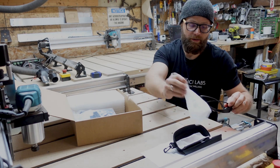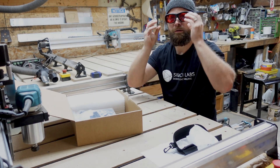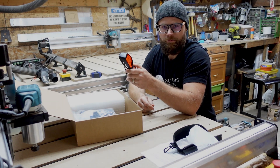We cannot overstate safety — safety first. I kind of designed these so that they will fit over your existing glasses. Always wear these when you're using your laser. Always.